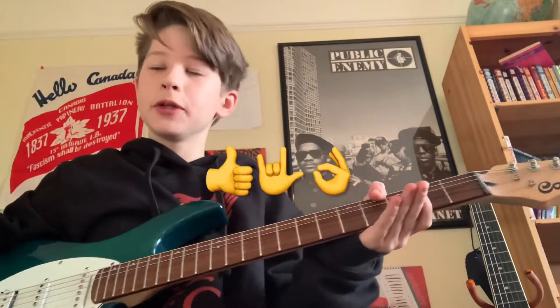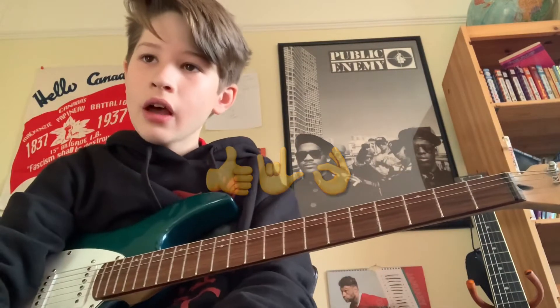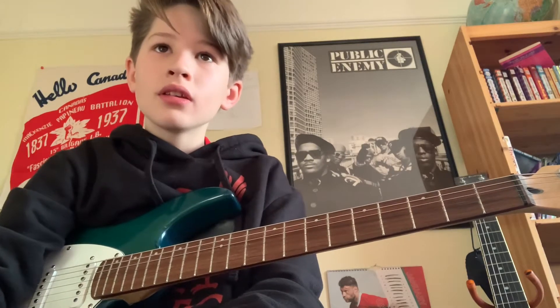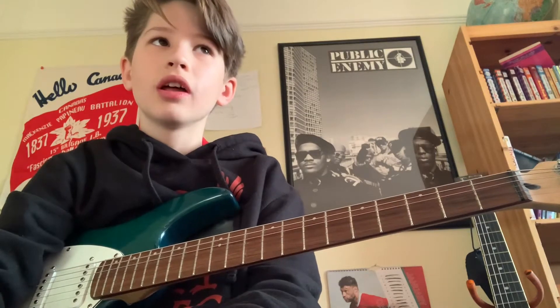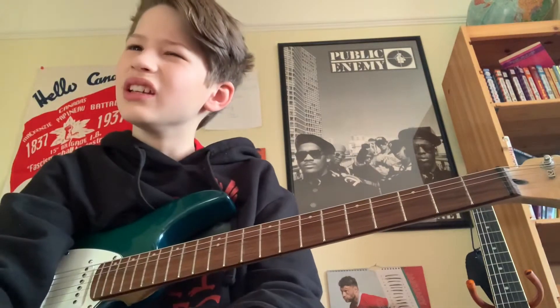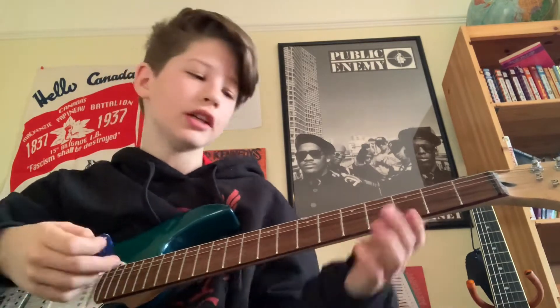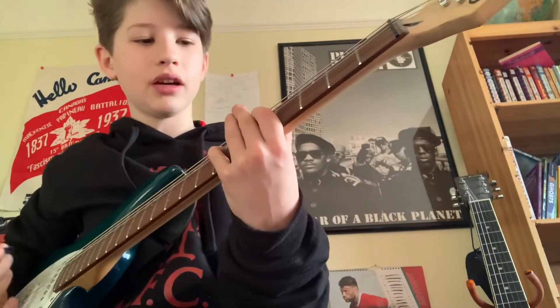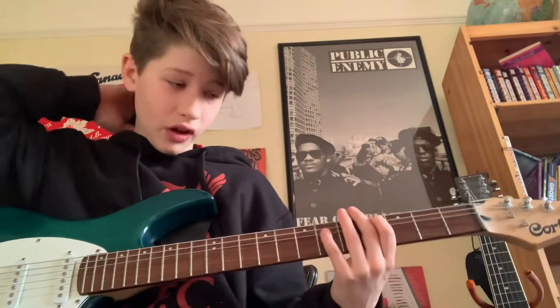Hey, what's up! Today I'm gonna be doing a pretty simple song, it's called 'Pacer' by The Amps. I don't really know who's in it — I know Kim Deal was in it, and I think her sister. I don't know, I can't remember, but yeah it's really fun.